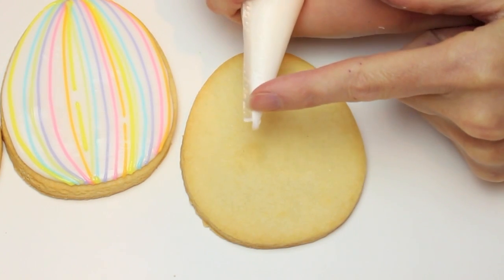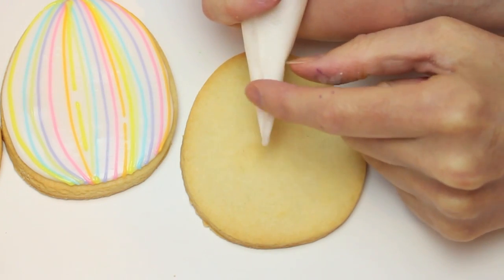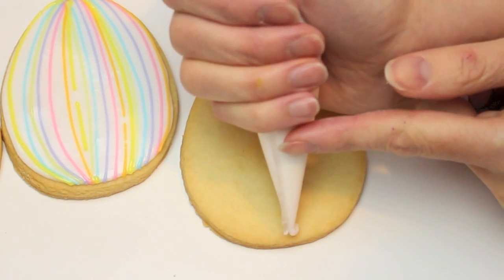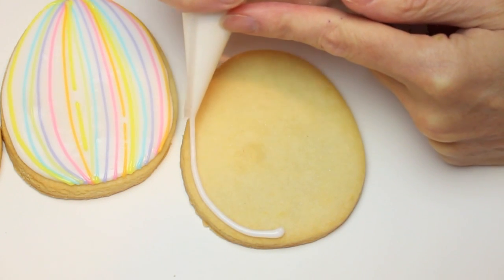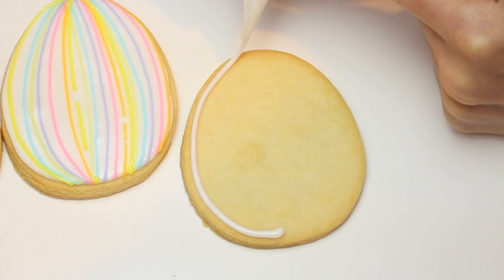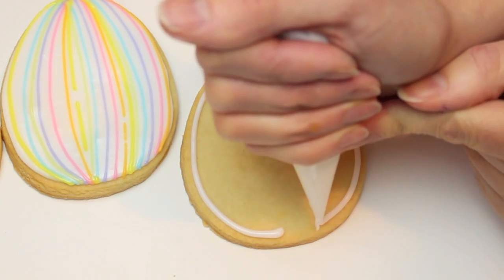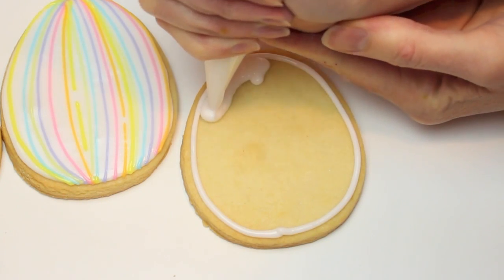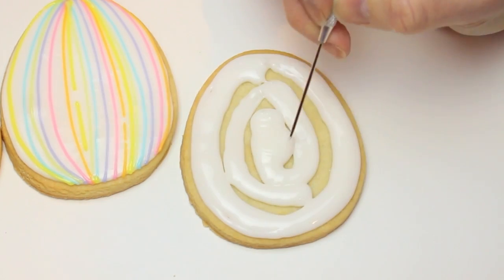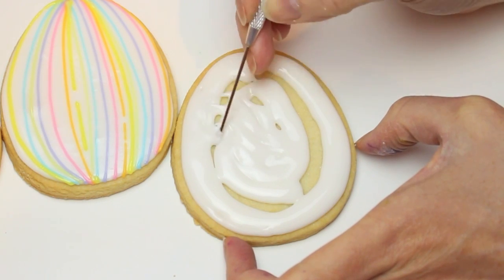Just want to show you — look at my tipless bags. I got a bad batch; there's an annoying piece of plastic making it very tricky to pipe nicely. I'm just going fast. I have to place an order today to get a new batch. Now just quickly spread that out.